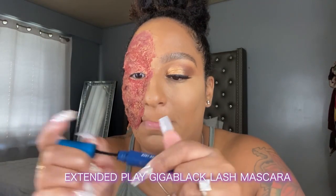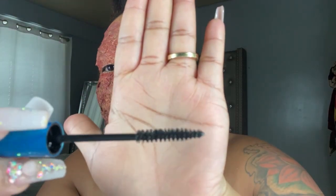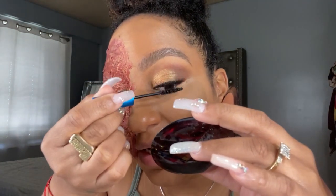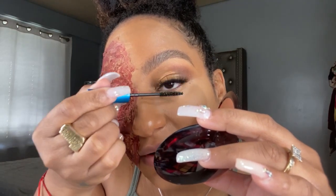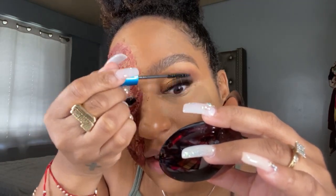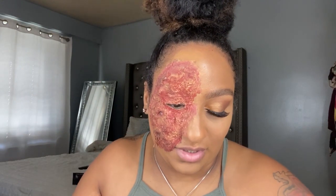Now I'm gonna go with the Extended Play mascara from MAC. If you see — look at the brush — it's a little bit more smaller and the coils are much smaller, just to get into every individual lash. I like when I blend my lashes together with the actual lash; it gives it more of that natural look. And I'm gonna go with my bottom lashes as well.